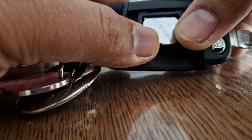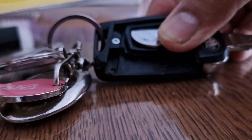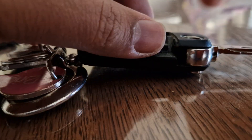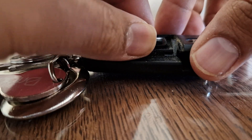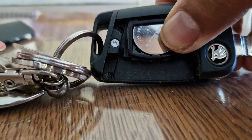There you go — that is the cell which we need to change. I've got a battery replacement here. Taking the old one out and replacing it with the new one like this — it goes in properly.